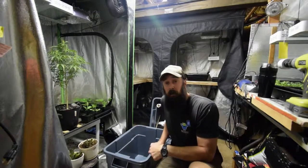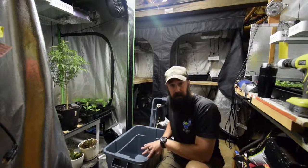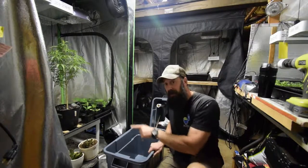Hey everybody, Brian again from P&B Homesteading. I wanted to show you a little project that I'm doing that I kind of talked about in one of my videos not too long ago about what I want to do with my critical mass mint plant that I've got growing in here.